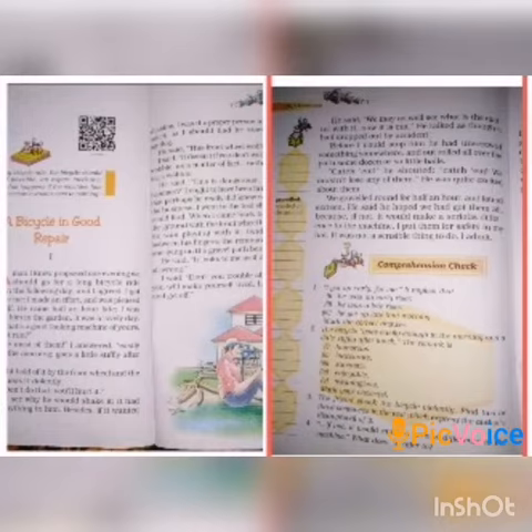Summary of the three pages: The narrator, one evening, accepted his friend's proposal to go for a long bicycle ride on the following day. He got up early and started waiting for his friend. His friend came half an hour late. He examined the narrator's bicycle and shook the front wheel with force. He didn't heed the narrator's request to not hurt the machine.